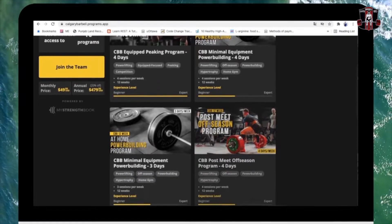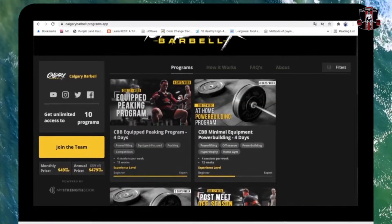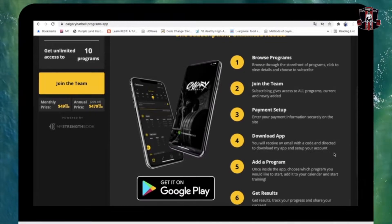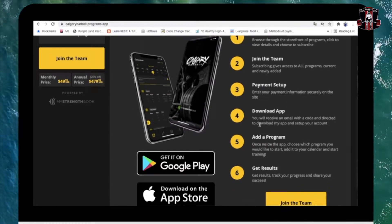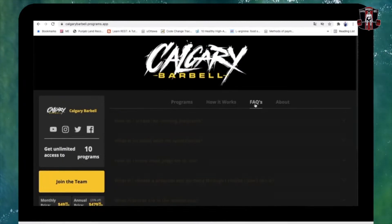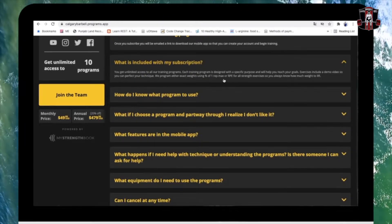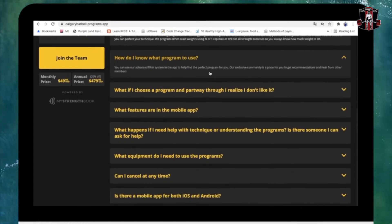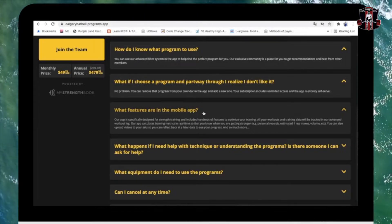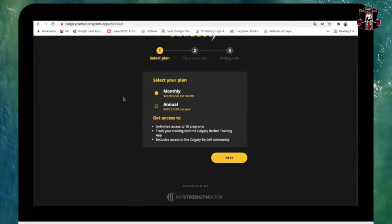You'll have access to current and future programs on the Calgary Barbell website. You just need to set up the payments, download the app, add the program, and start training. The app is available for both Android and iPhone. There are some FAQs covering how subscriptions work, what programs you can use, what if you don't like a program, how the mobile app works, and how to cancel at any time.